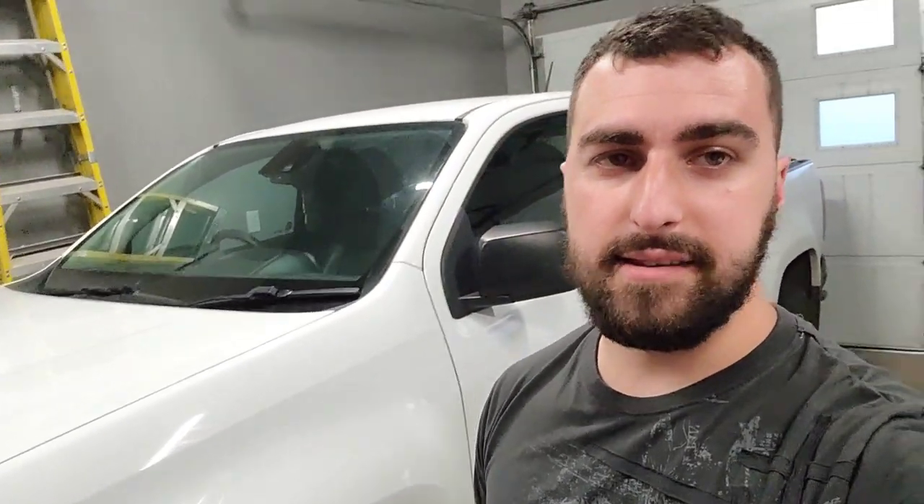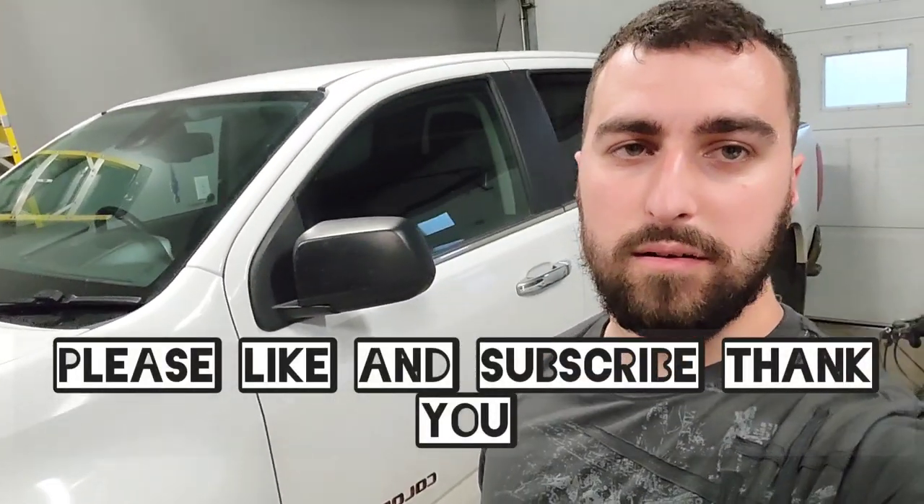If you guys like this video and want to see more Chevy Colorado videos, just smash that like button and leave some comments. Communicating with you guys definitely makes my day. Alright, give yourself a good one — bye now!